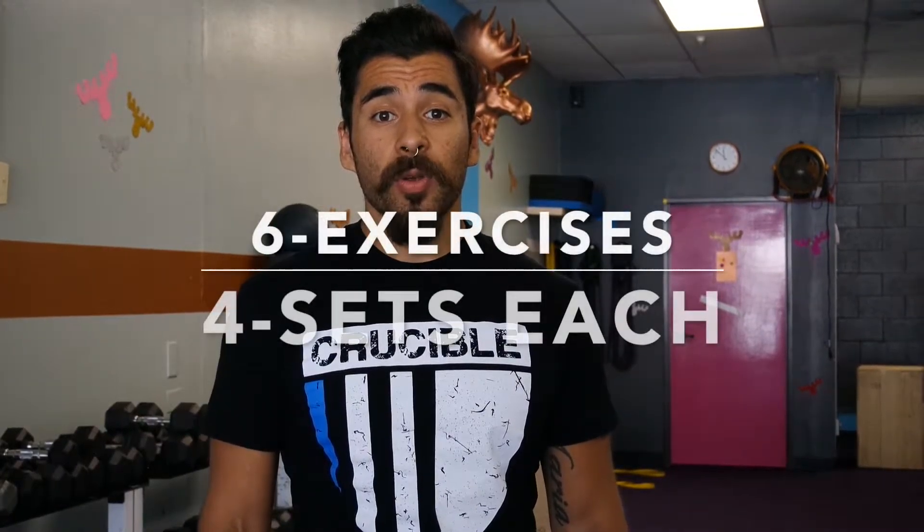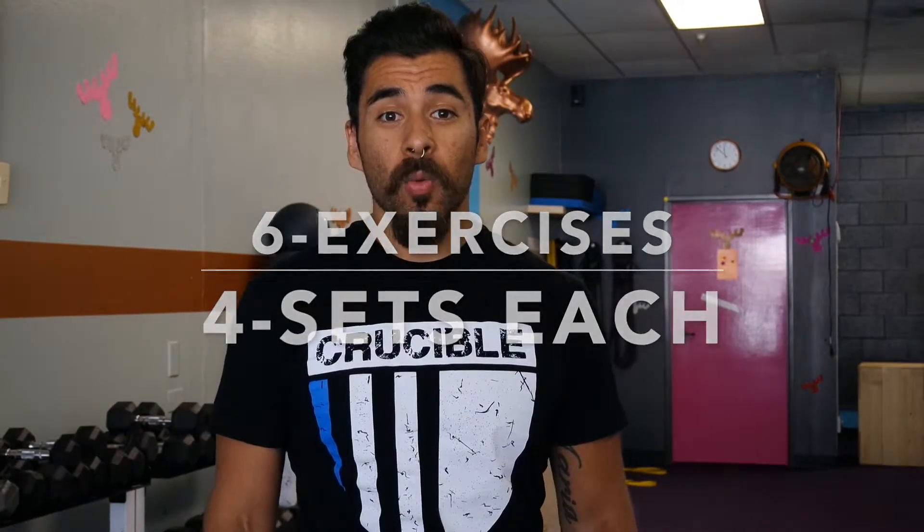So we have six exercises and we're going to pair them up in twos. We're going to have four sets on each of them. Go ahead and take a look.